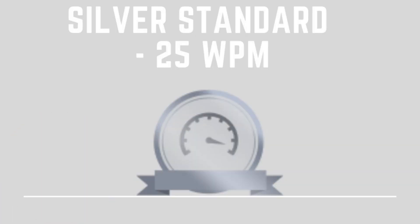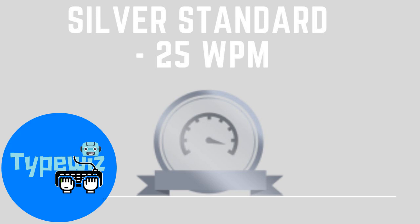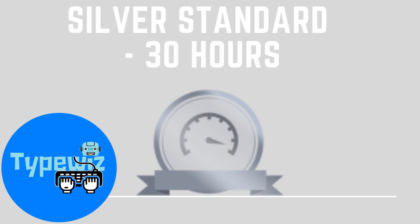The silver standard is 25 words per minute. The next level on Typewiz is the silver badge, which requires 25 words per minute or greater. An average student would need to do around 30 hours on Typewiz to get to this level.